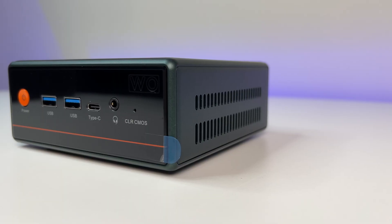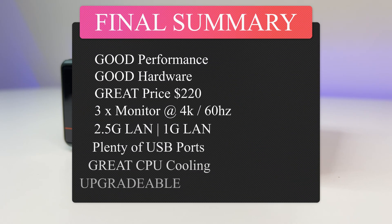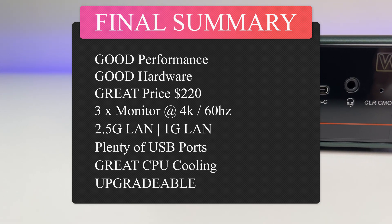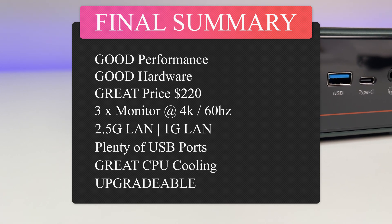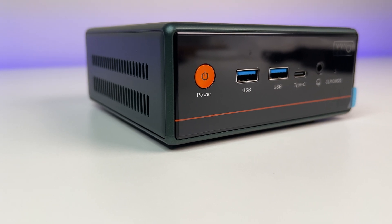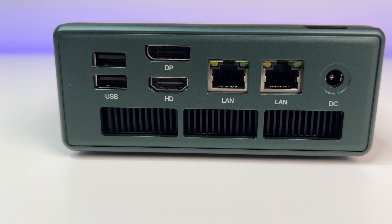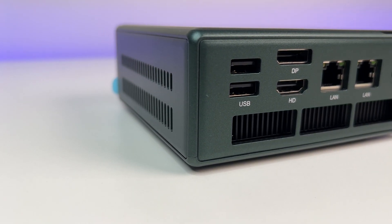Overall, the Teroco W04 mini PC performed really well in this review. The great design, color combination, build quality, good technical features, and upgrade options are big plus points. The mini PC can power three displays simultaneously using USB-C, HDMI, and DisplayPort, each supporting up to 4K at 60Hz. It delivers great everyday performance in graphics and CPU multitasking. The AMD Ryzen 5 5500 with Zen 3 cores requires only 45 watts of power, handles general tasks and light gaming like Rocket League, and costs only $220 at the time of this review.